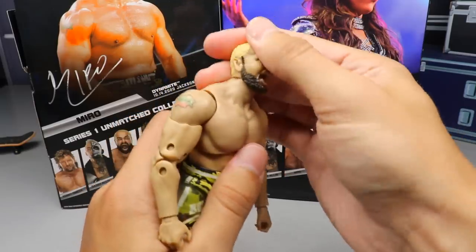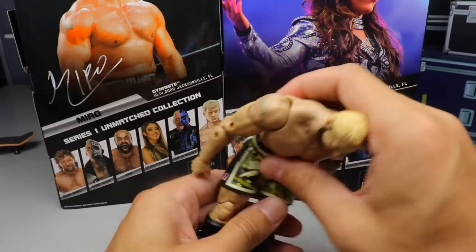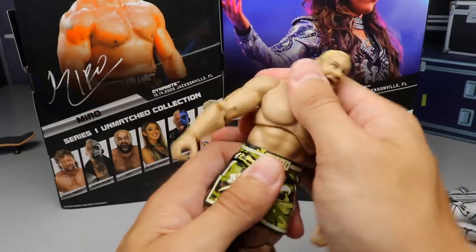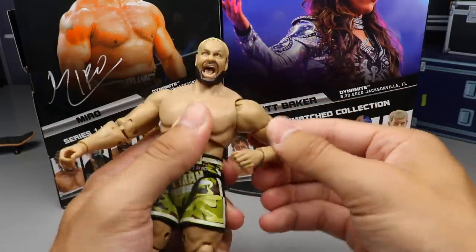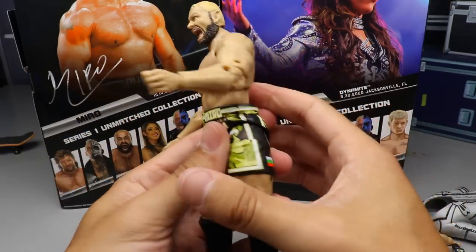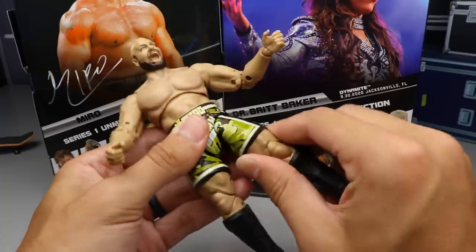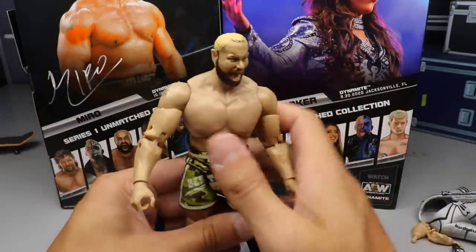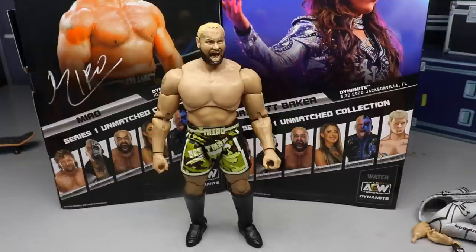For Miro's articulation — he can look down and up before his head pops off. You get a really deep ab crunch which is very nice, and if you bend over you get even more. You get diaphragm pivoting, upper 90-degree arm movement, double-jointed arms, full rotation, bicep swivel, wrist hinge and rotation, waist swivel, ball joints — though he can't do a massive split. Good double-jointed knees, boot rotation, ankle up and down, and ankle pivot. Really nice articulation and he doesn't feel loosey-goosey — he can stand up solidly.